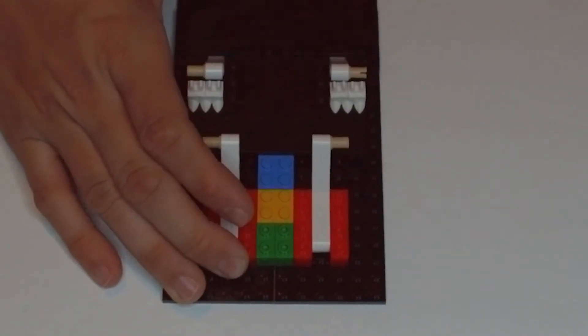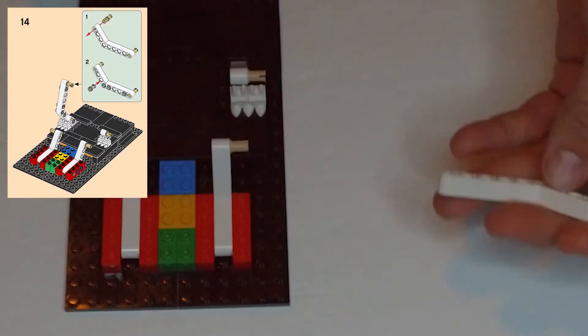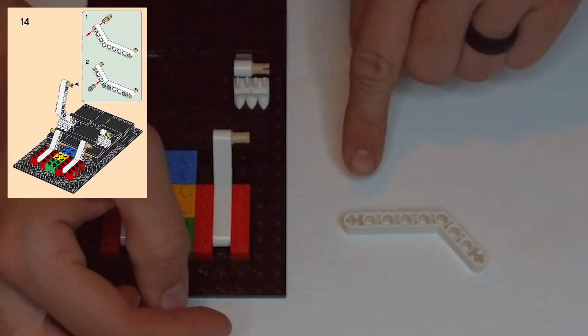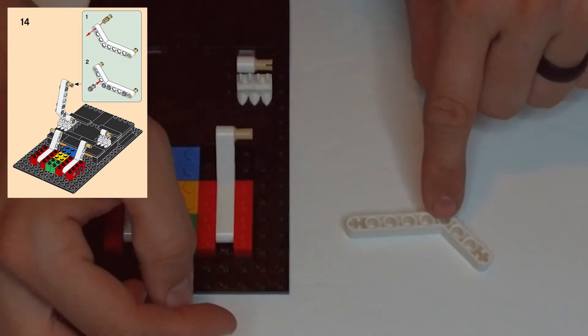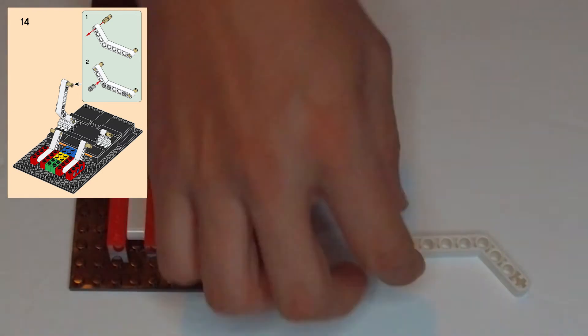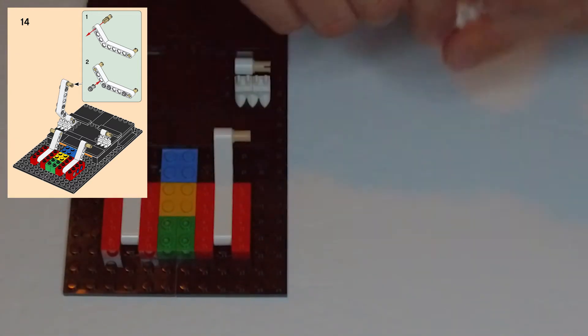We left off on step 14. Let's grab this white Technic bar — it has an angle shape so that it has five clip holes on the side and then three here, a little asymmetrical, not like the last ones we've been using that are more symmetrical. In the color box it shows us that we need to get two of these hand clips.